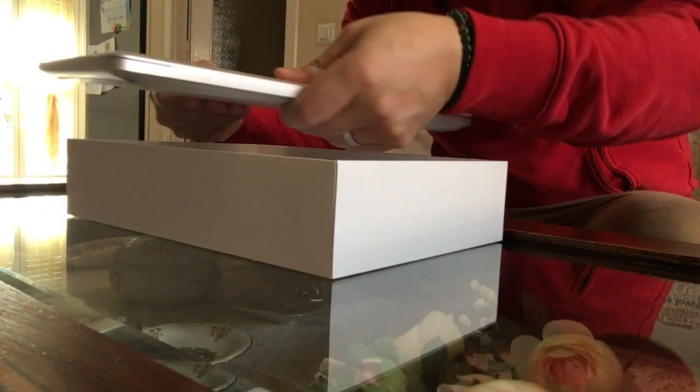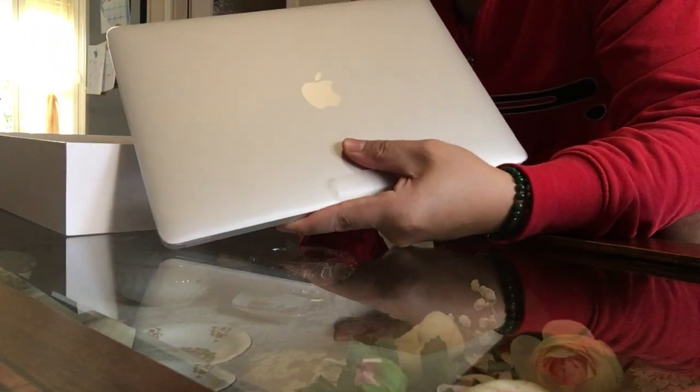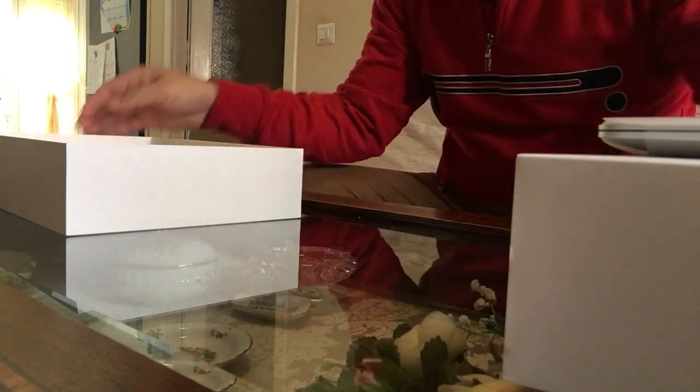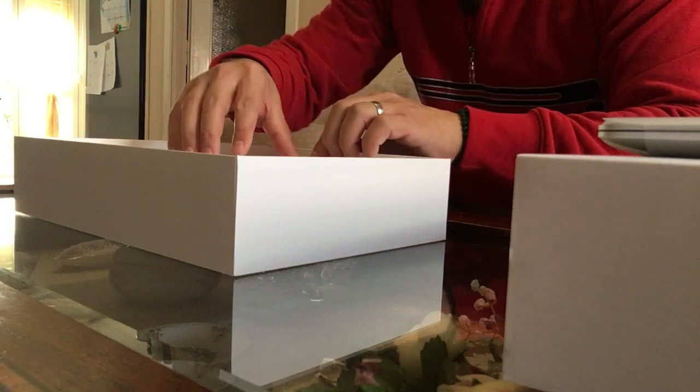There it is! Oh my god, I'm so excited — wow, there it is! So this is the unit, the MacBook Air 13 inches. I'll just put it here first and take a look at what's inside.